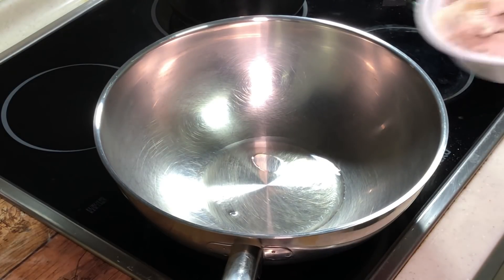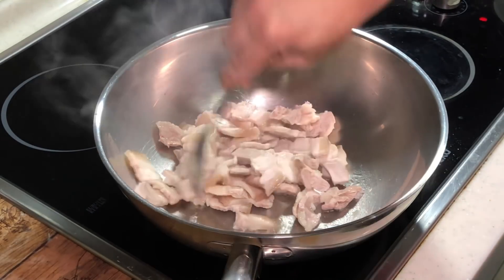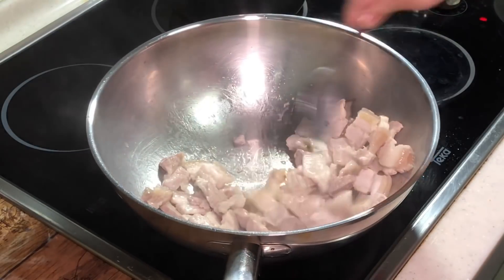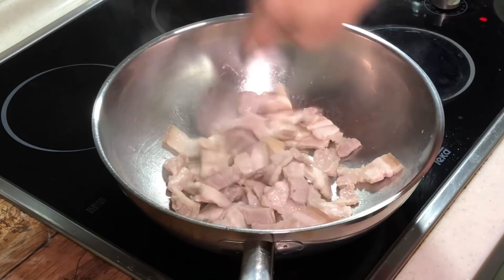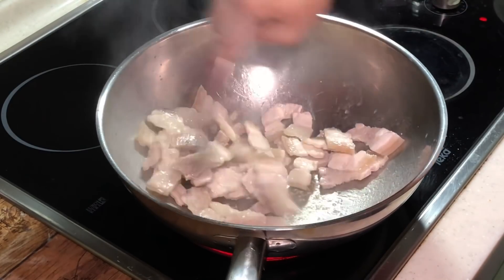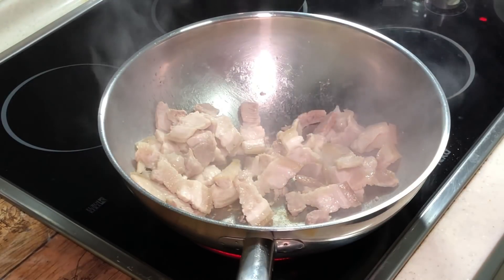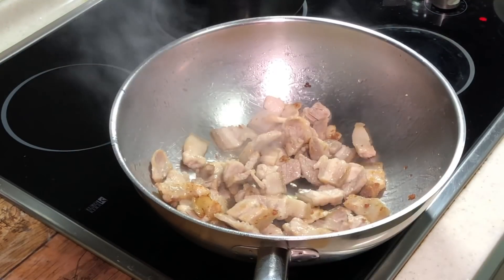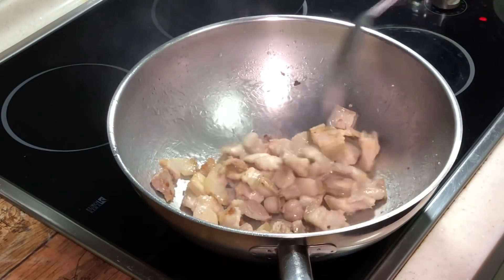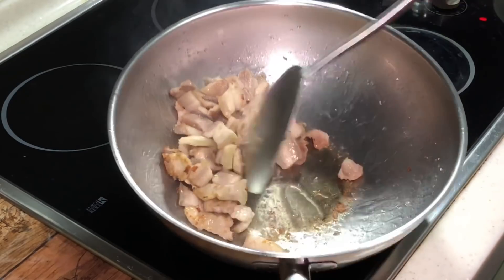First of all, we need to stir fry our meat. It will actually splatter a bit, so be a little careful. We want to stir fry until it is golden colour and a little brownish — this will take a couple of two to three minutes. After about two to three minutes, you can see the meat starting to become golden brown, and the fat is starting to come out from the meat. That's the purpose of stir frying this first.